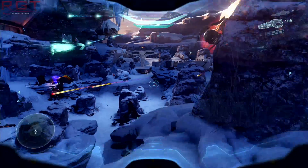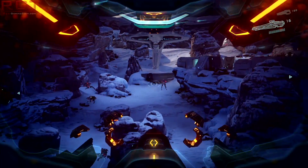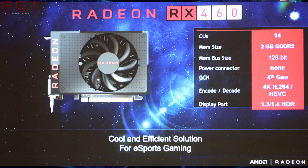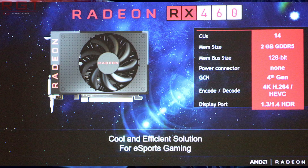Now what about the RX 460? Well, this is the lower-end part — it's for small form factor PCs, and AMD themselves say it's eSports-related, which is basically saying that if you're going to play League of Legends or what have you, you can just take this small PC with you. It features 14 compute units, which means times 64, you've got 896 stream processors.